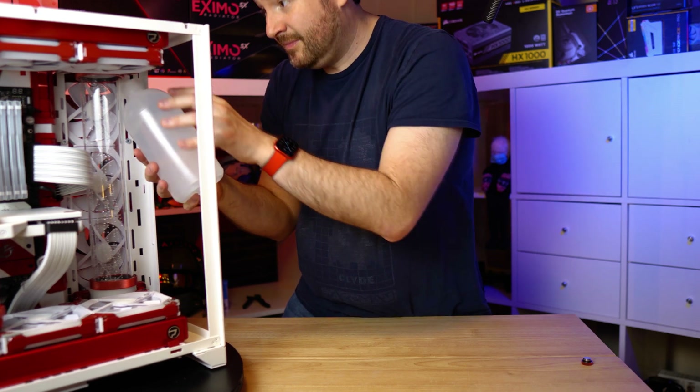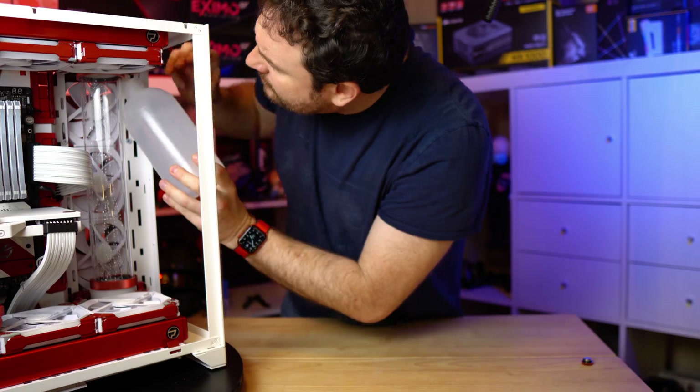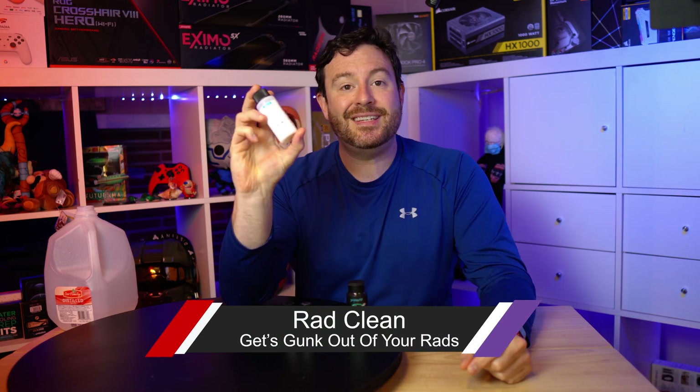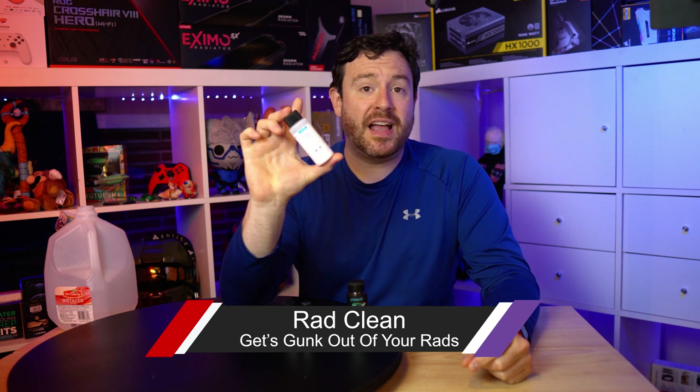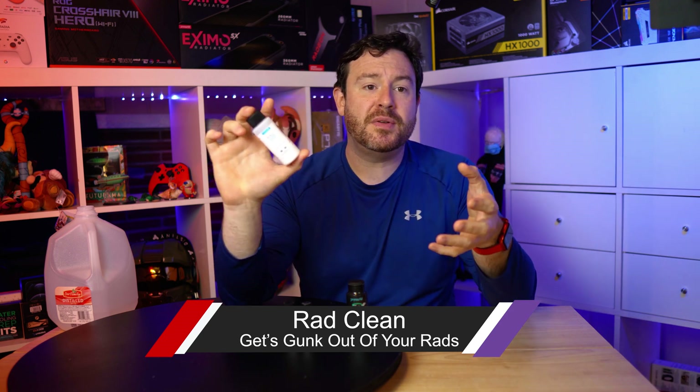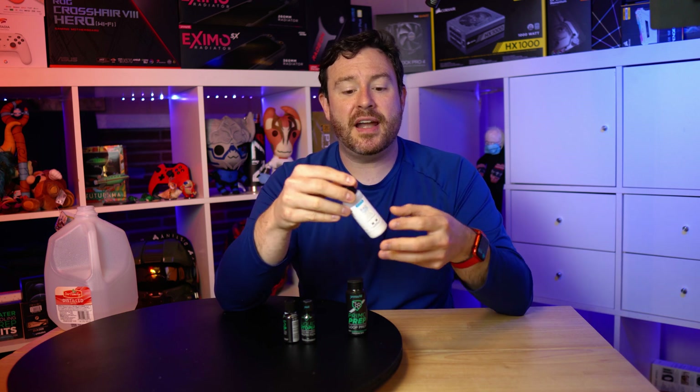You will thank yourself for that extra little bit of protection. Now, starting off here, this is Rad Clean. Inside of your radiator, there's still going to be material — there's going to be slag and leftover bits from the actual creation and assembly of that radiator. This is designed to clean the radiator out, and there's a very specific technique to be able to do that.